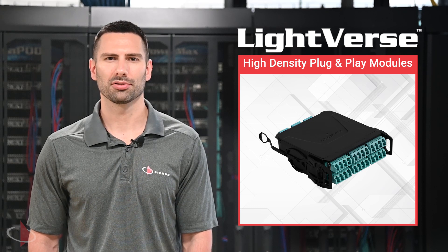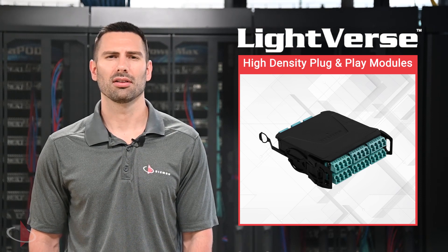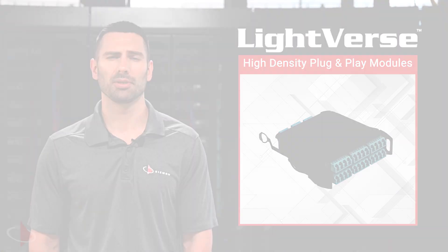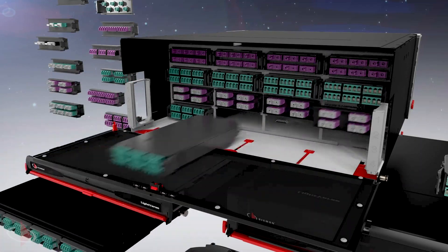Available in single-mode and multi-mode fiber options, base 8 and base 12 fiber configurations, and various connector types, the Lightfirst modules allow users to seamlessly mix and match different types as needed to support their unique application needs.